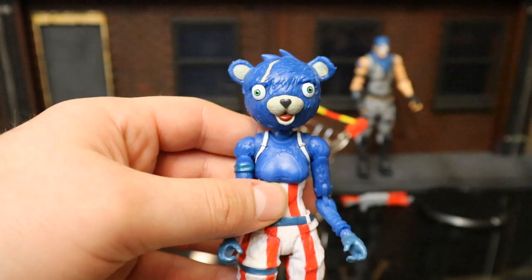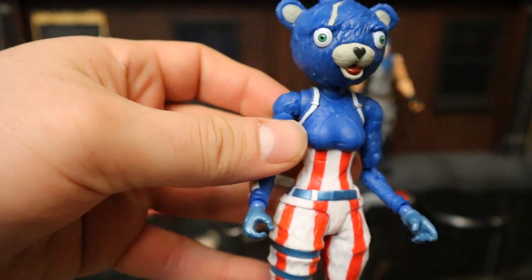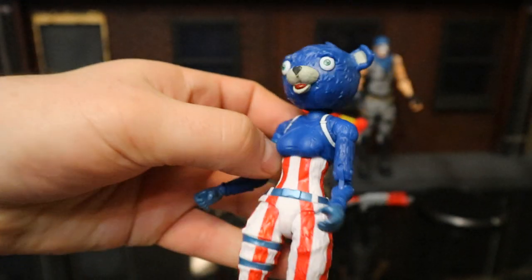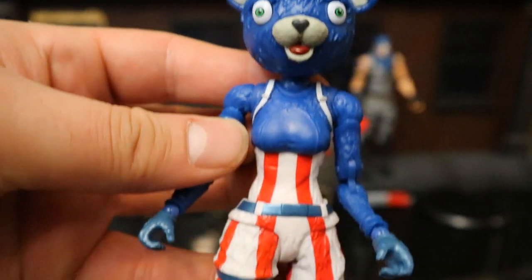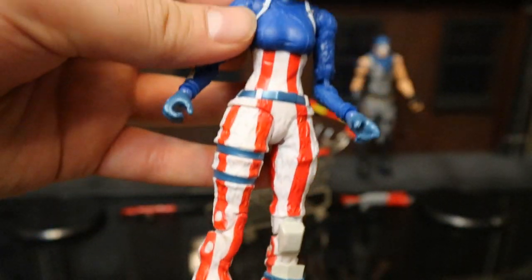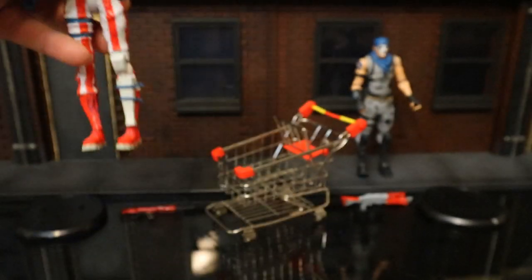Fireworks Team Leader is pretty much a complete repaint of Cuddle Team Leader done in patriotic colors. I'm assuming this is a skin available for the 4th of July. She has that same sort of crazy-looking head with a little cut down the side. Red, white, blue — we've got the stripes, not really any stars. Overall pretty cool, you can see some fun uses for this figure.